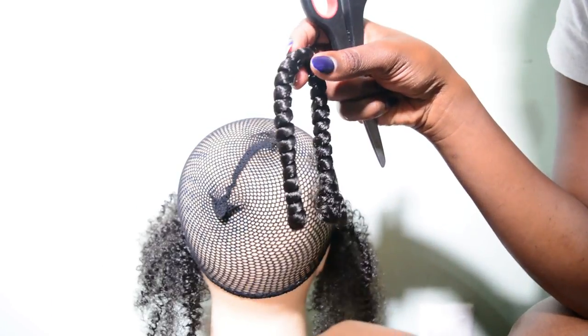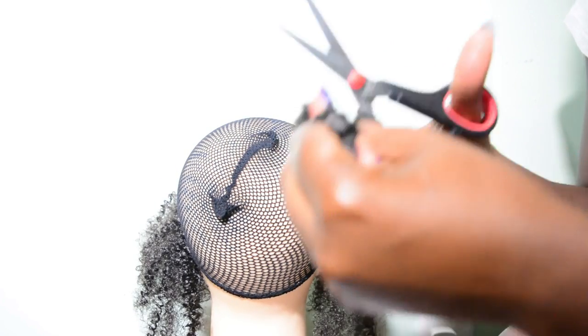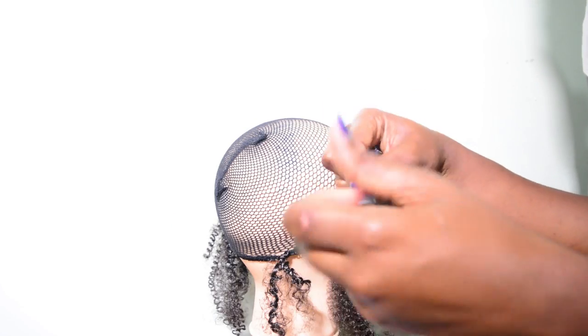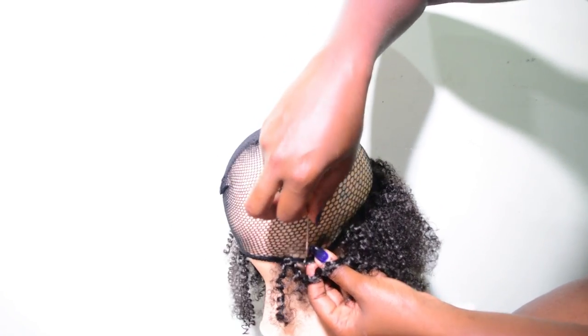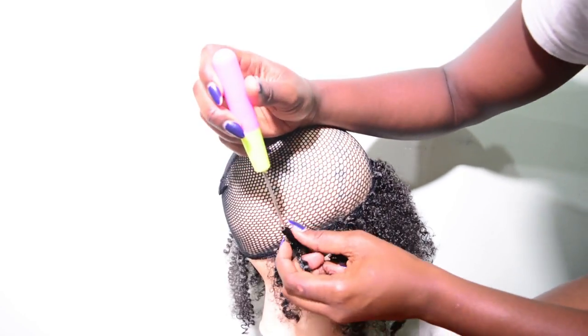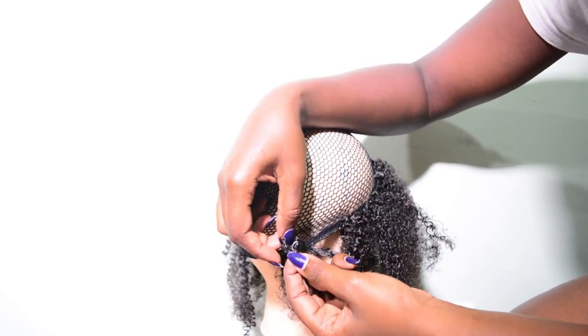For the back part, I'm going to cut the braid into four to achieve a shorter length, and I'm just going to repeat the method — insert the needle, place the braid onto the hook, pull it back, and then insert the two strands in between the loop that I created before tightening it.